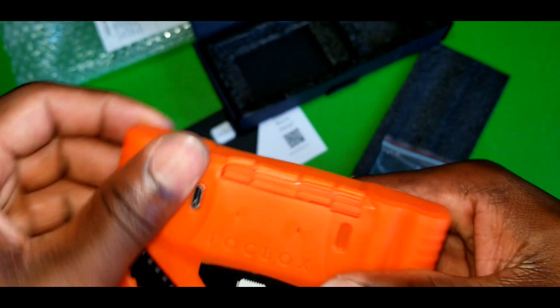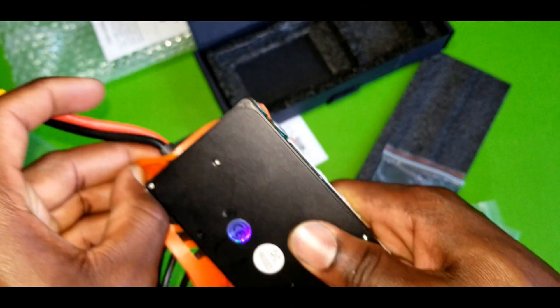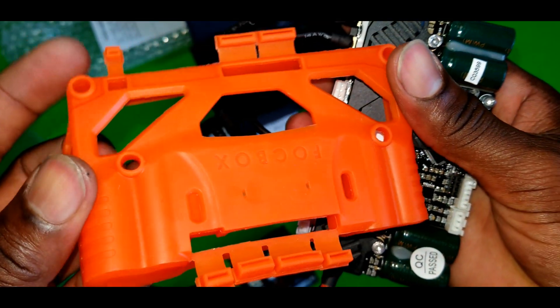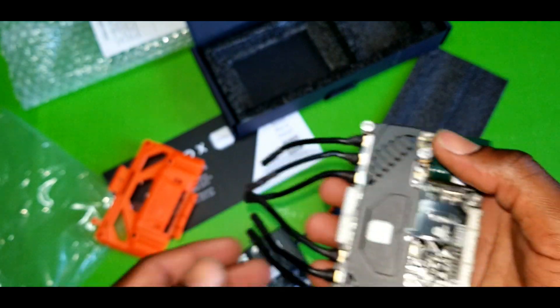Let me give you an inside look at it, so let me just pop this off first and remove the silicone cover. Nice fit.